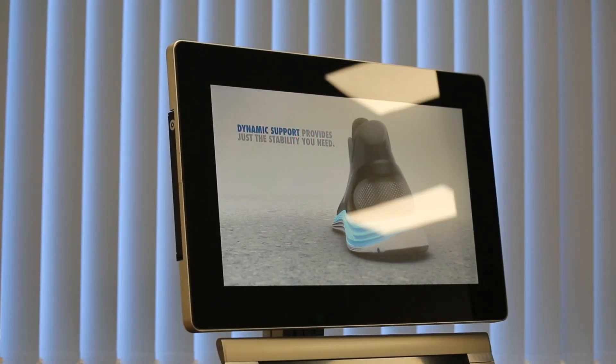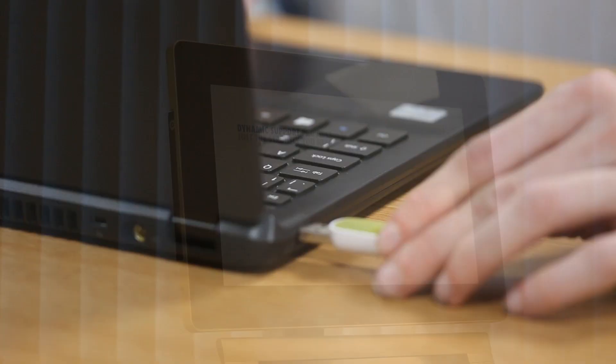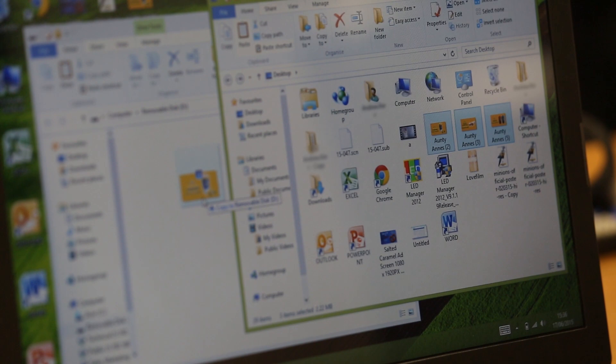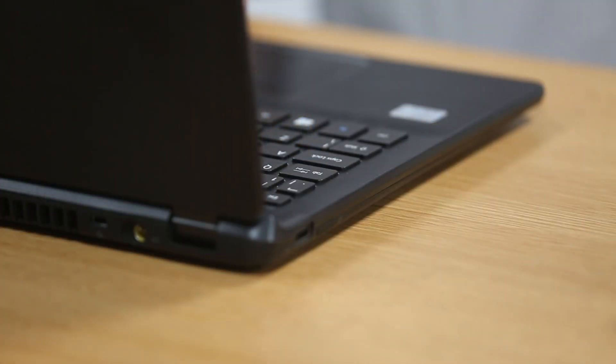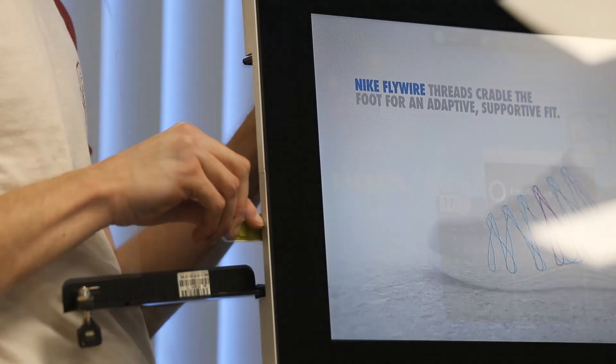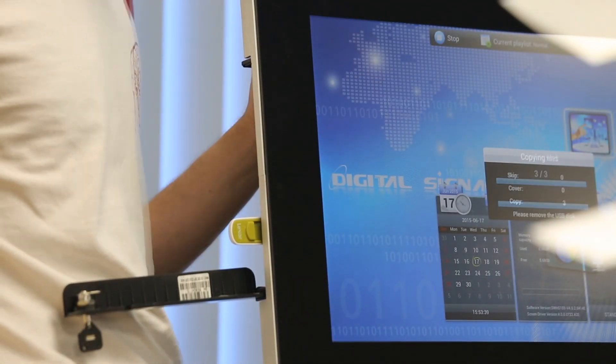Updating them is easy. Let's try on this screen here. Simply insert a USB stick into your computer, copy your images and videos onto it, then remove. Open the lockable door, insert the USB stick into the screen, wait for the files to copy and then remove when prompted.